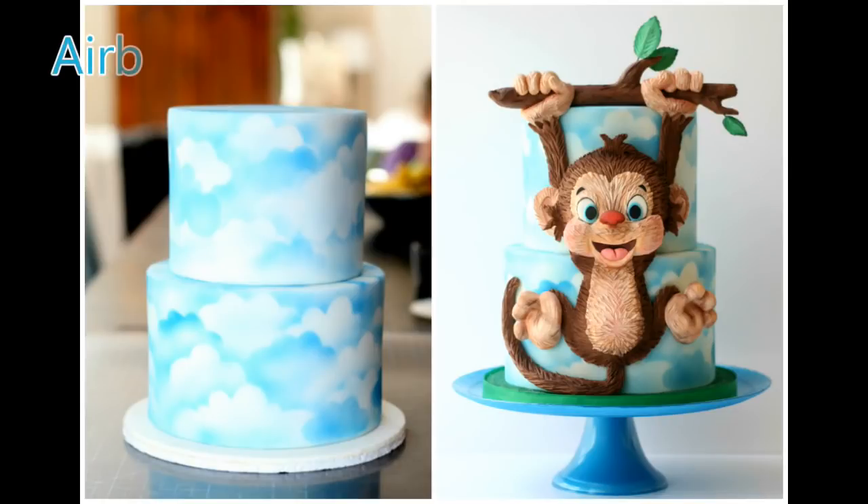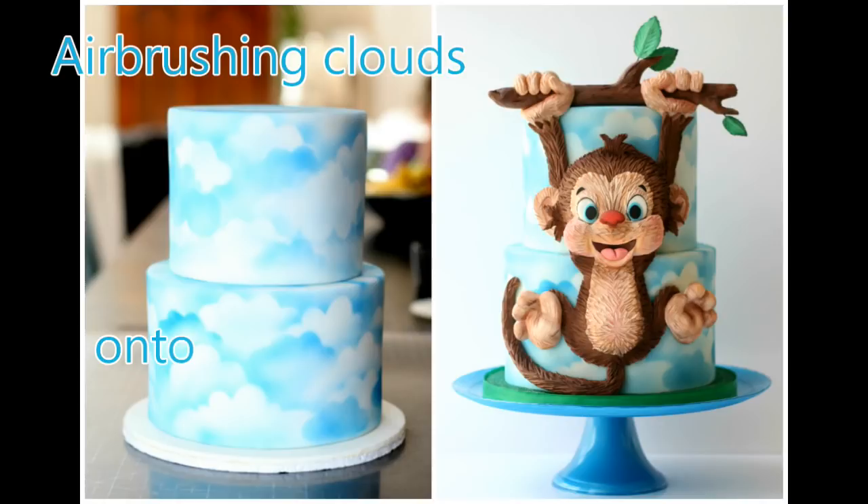In this video I'm going to be showing you how I airbrushed these clouds onto the background of a fondant covered cake.